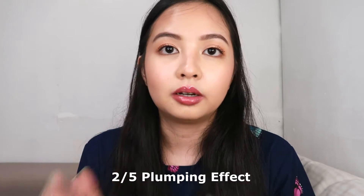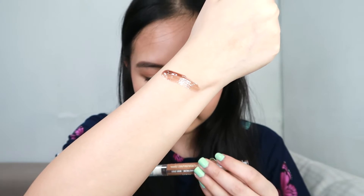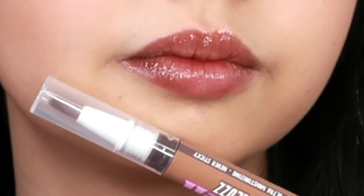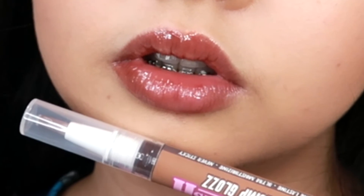So let's swatch them on my arm. Let's start with Espresso Break. This is 2 out of 5 plumping effect. This is Espresso Break — it's their lowest plumping effect. It's a brown shade. And the smell — it really does smell like coffee. The tingling effect, you can really feel it. When a gloss has a plumping effect, expect a tingling effect on your lips. It's not really painful, but you can feel the sensation. And before I forget — it's actually a vegan and cruelty-free product.